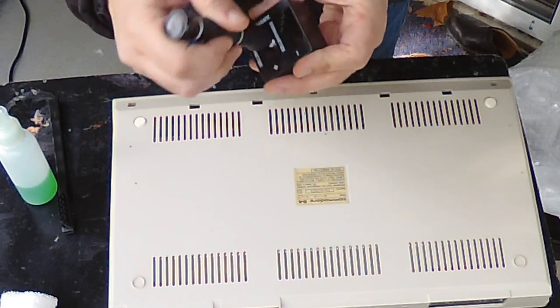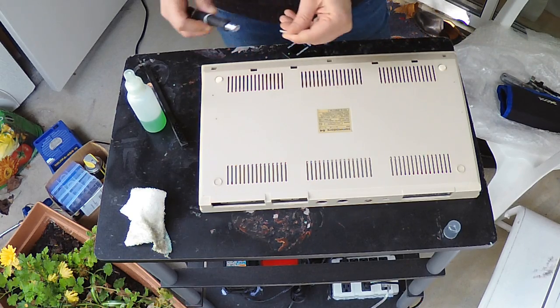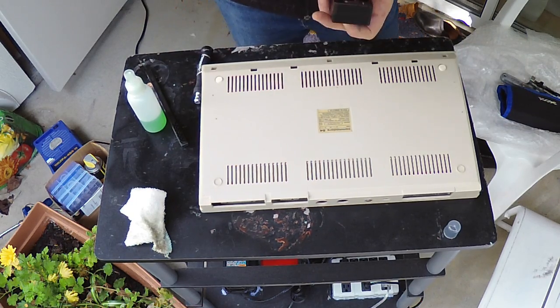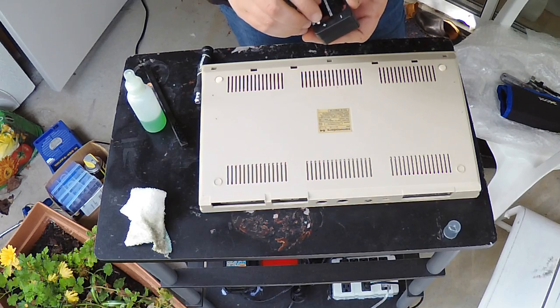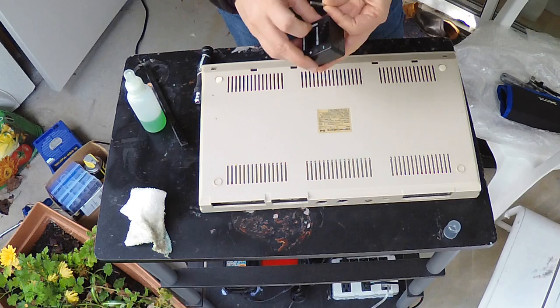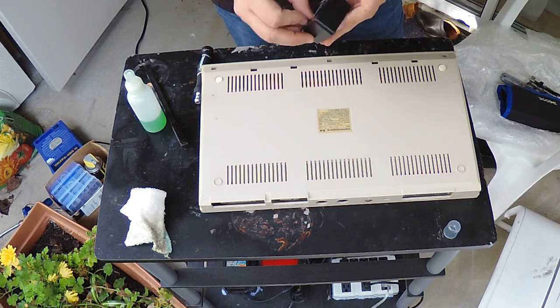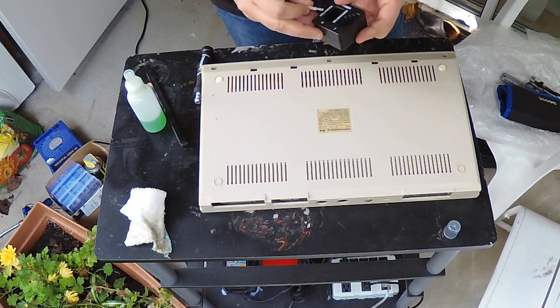I wiggled it all around, but that actually seemed to demagnetize it. What I did to fix it: I just take the bit and kind of pass it through here. I don't know if this is the best way to do this, but this actually works better than just wiggling the base.